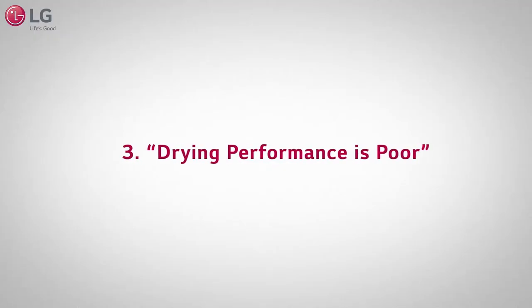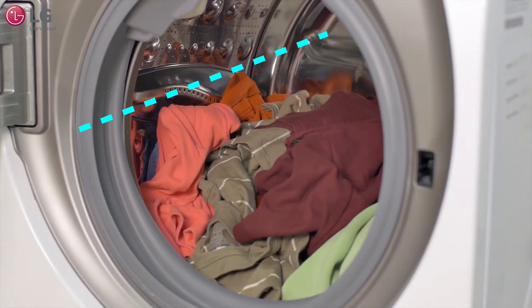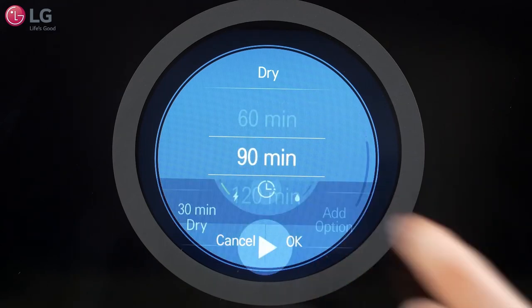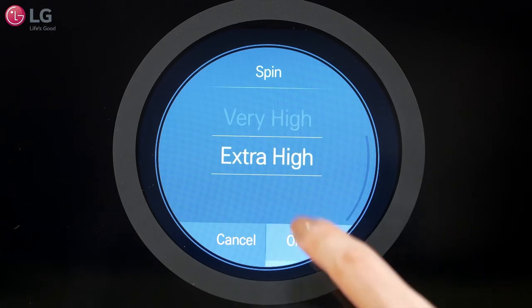If the drying performance is poor, a possible cause might be that the appliance is overloaded with laundry. For optimal drying performance, make sure the load is below the halfway point. If necessary, add an additional time dry cycle. Another solution for better drying performance is increasing the spin speed.